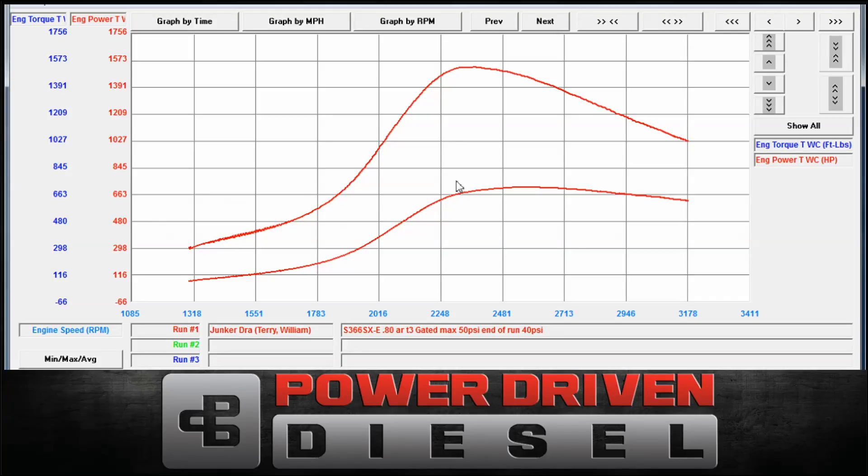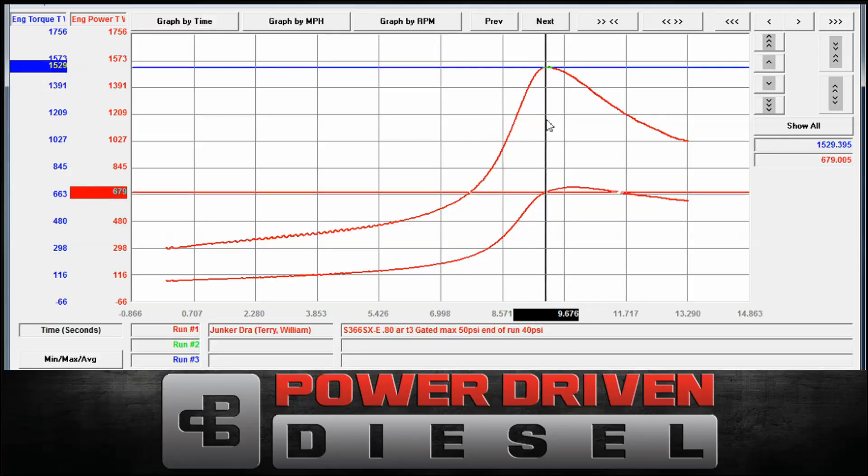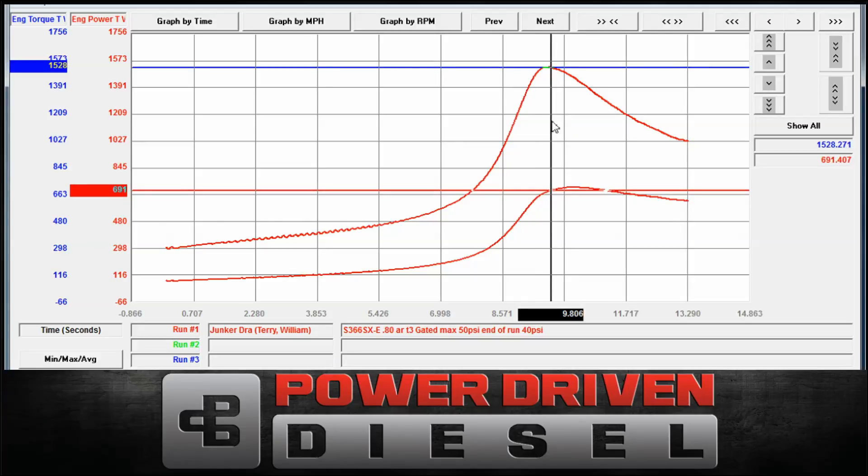Let's look at it by time right now. You can see, just like the 69, this is way below the efficiency range of this turbocharger. It looks like it takes about 9.8 seconds from roll-on to peak torque.